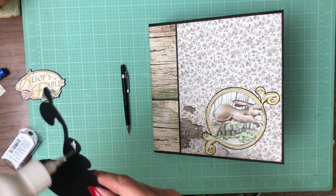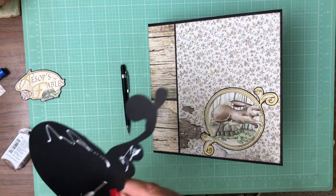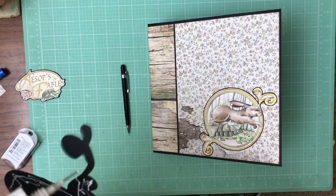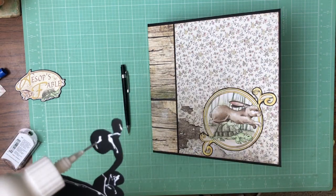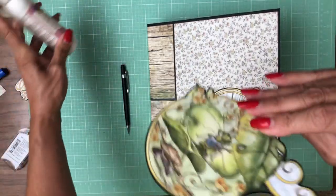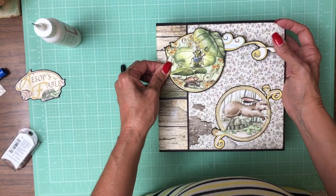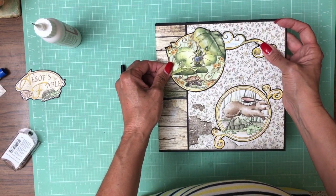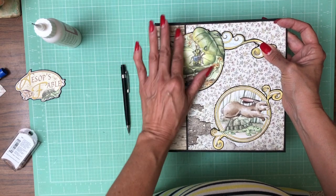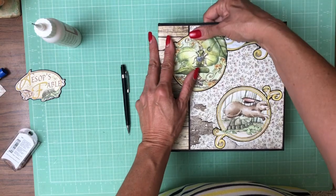I did not use the Tortoise and Hare image on the internal page, so I saved it. This image is from the Ant and the Grasshopper and is also from the 12 by 12 collection pack. I didn't use this image inside on that page so I saved it, cardstock-backed it, and we're going to use it on the cover because I think it's gorgeous. I like these swirls, but they were hard to accommodate on the inside of the book.